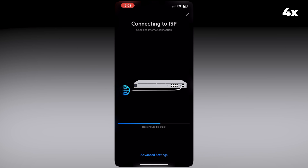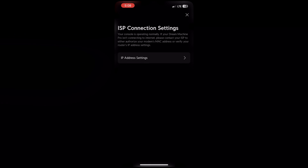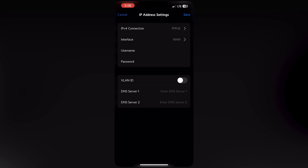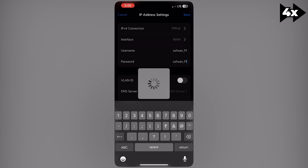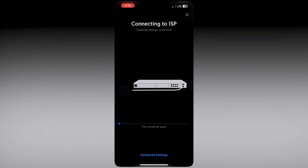I click on Advanced Settings, then IP Address Settings, and set the IPv4 connection to PPPoE interface as WAN. I enter the username and the password, then save the settings. After saving, it will test the connection and connect to the ISP.